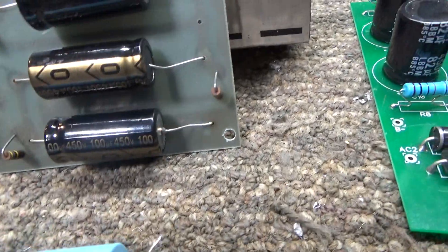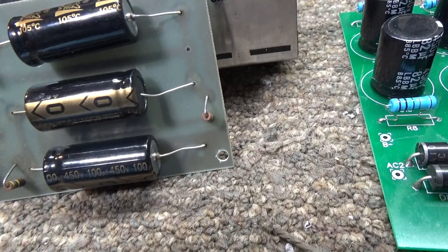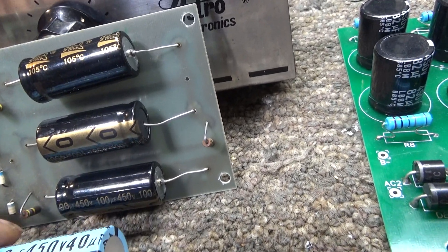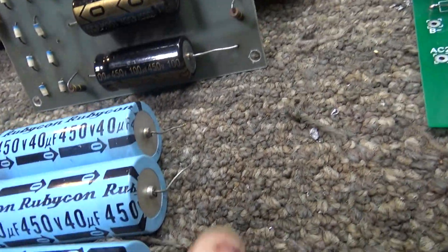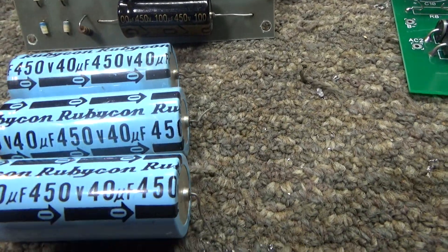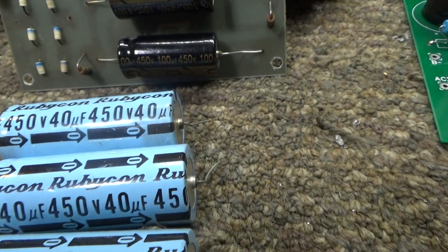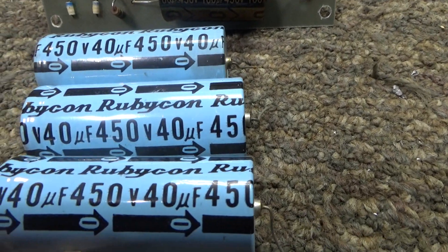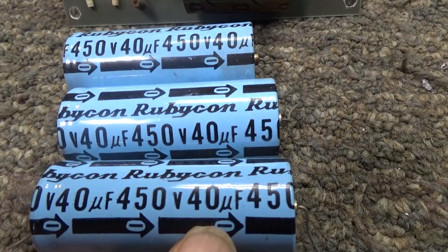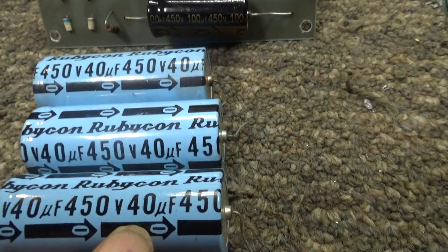If you put them in parallel instead — hooking positive to positive and negative to negative, all three together — the problem is it would still be just 450 volts; you wouldn't gain any voltage. So the max you could run would still be 450 volts. However, you would multiply the uF value: 40 times 3 gives you 120 uF at 450 volts if you put them all in parallel.